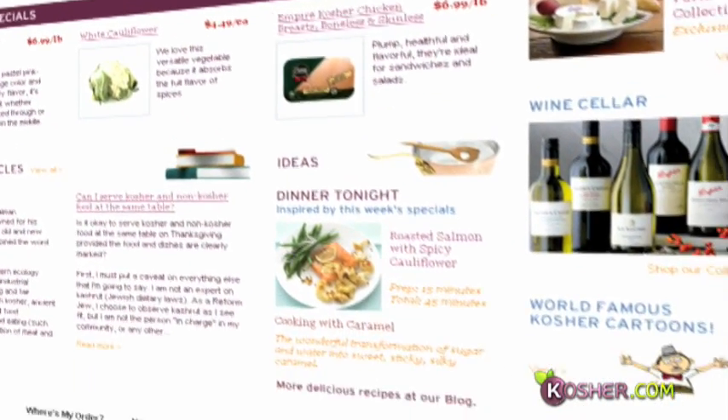Remember, kosher.com is the world's largest kosher supermarket. For the freshest and finest cuts of meat — just like this standing rib roast — scrumptious bakery products, and the largest selection of gourmet gift baskets, shop at kosher.com and we'll deliver everything right to your door.